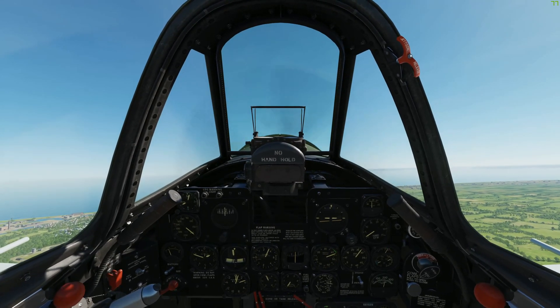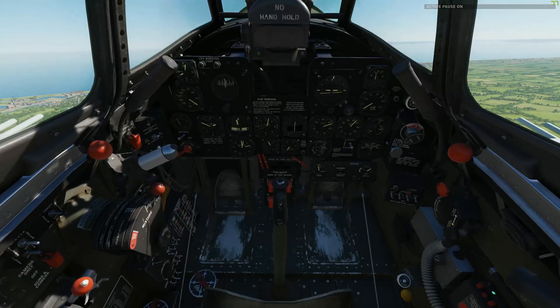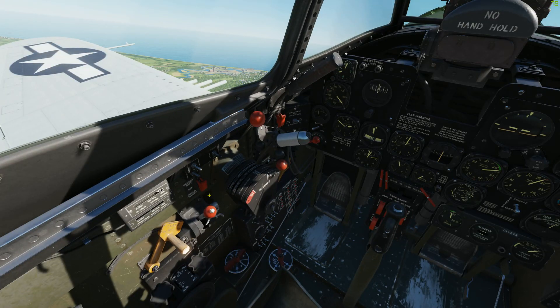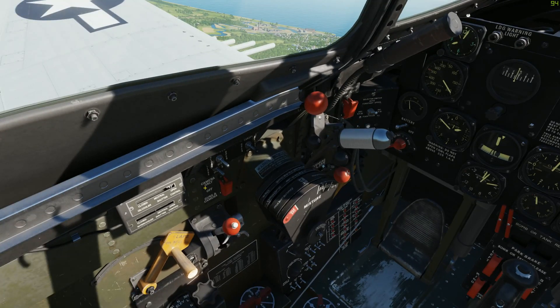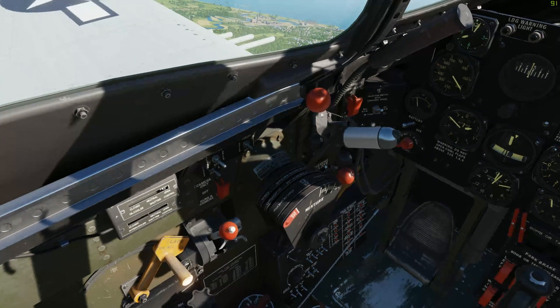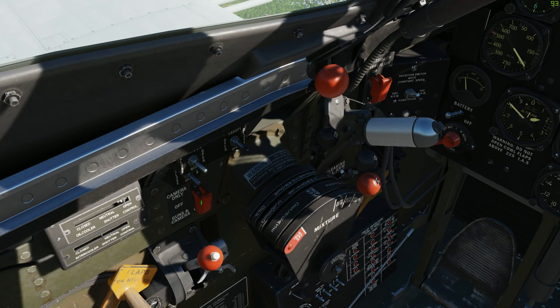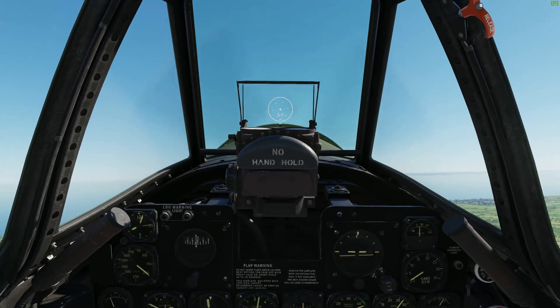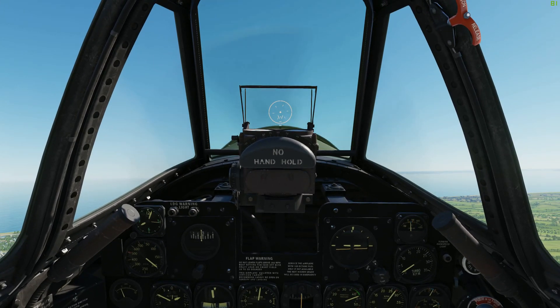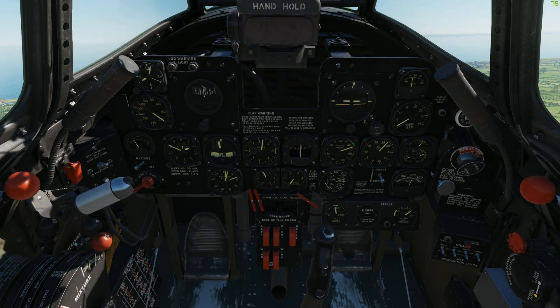Now that we're airborne we're gonna get combat ready. Let's freeze our flight and go to the left panel. We're gonna flip the safety cover, and this will get us our guns armed and set up with the gun sight you see right there straight ahead. Flip the cover open and switch the toggle straight down.